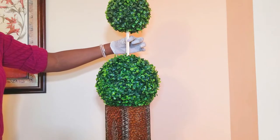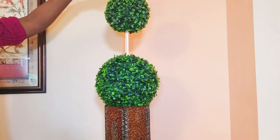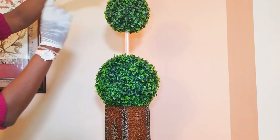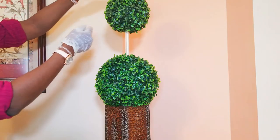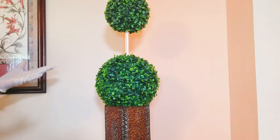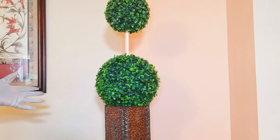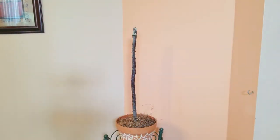I hot glued it and then put the smaller sphere on top, and I added a bead of hot glue to keep it in place as well. I like it quite a bit! That's it — all I have to do is paint and I'm done with those. That's two done.